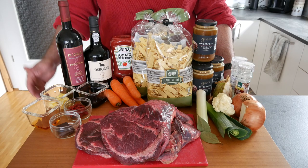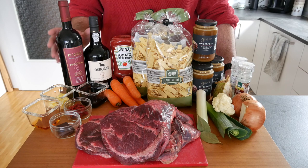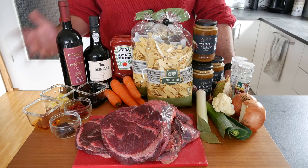Obviously we need ox cheeks — roughly 2.4 kg of lovely Irish ox cheeks. We need a bottle of strong red wine and a bottle of port. If you go with ruby, the sauce is going to be a bit lighter; if you go vintage, it's going to be more intense.